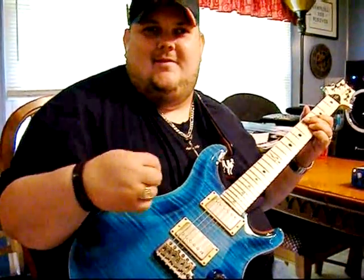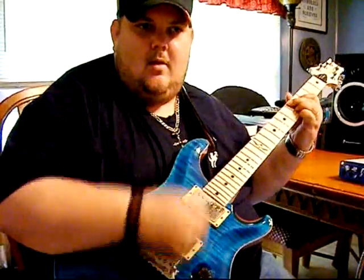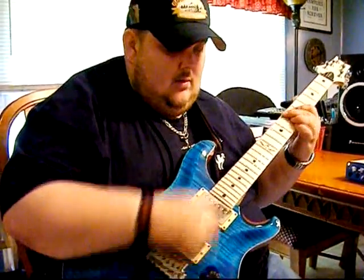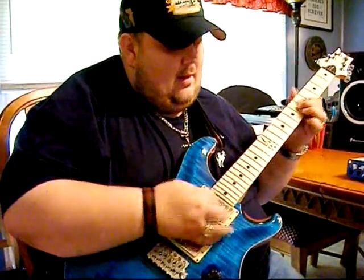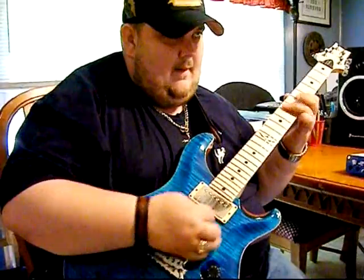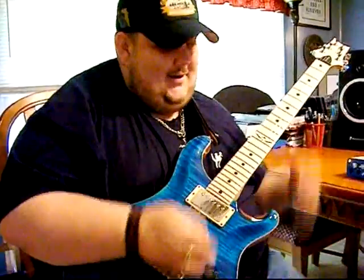It has a real nice meat to it, man, so when you're really laying into it... And then, of course, for all you funky players, you know...